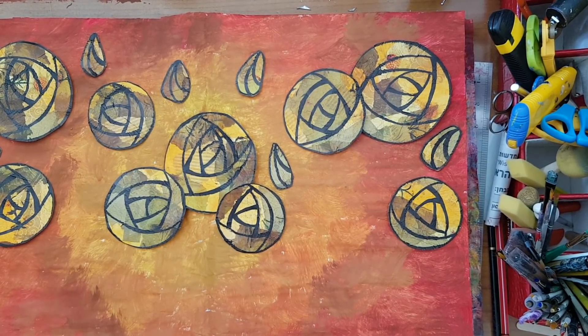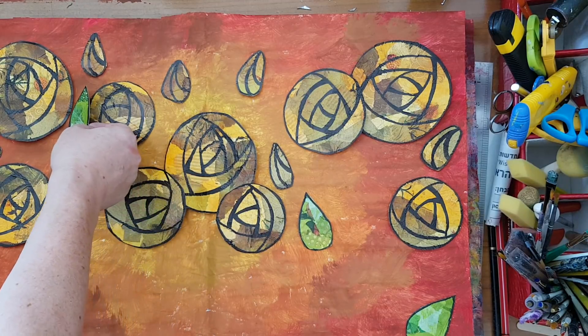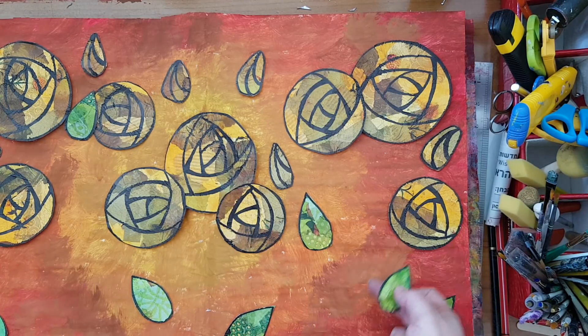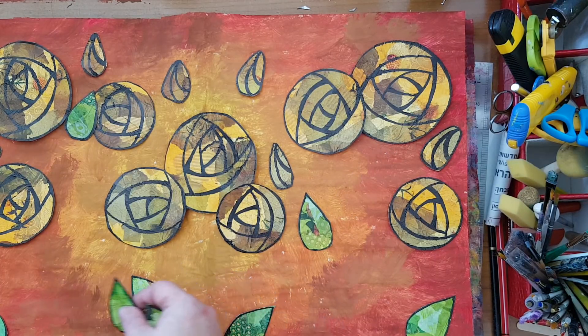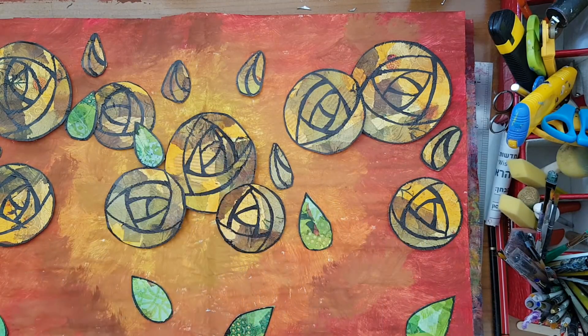I'm back and all the pieces are cut. Now is the stage where I'm just playing around with the placement of the pieces. It's going to take me some time — I don't know where everything goes. Just playing around; that's half the fun. When I've decided on the final placement, I'll glue everything and then take a permanent marker to draw stems for the flowers.